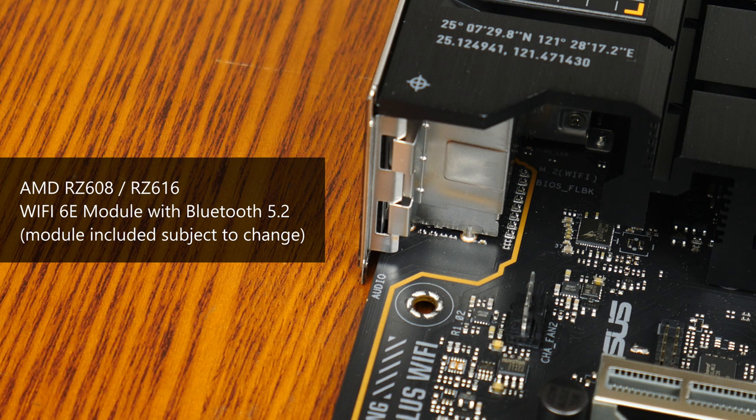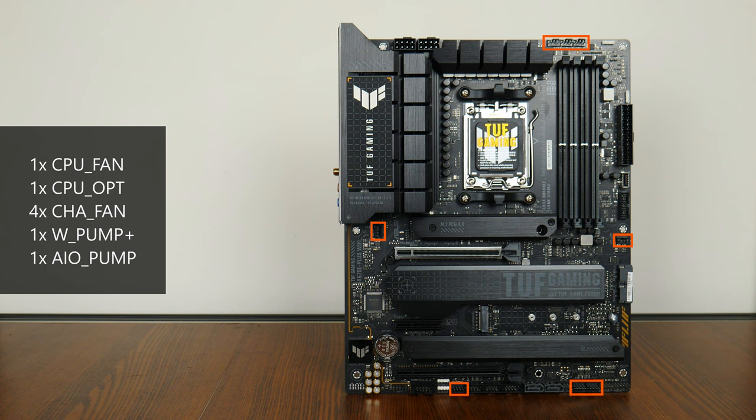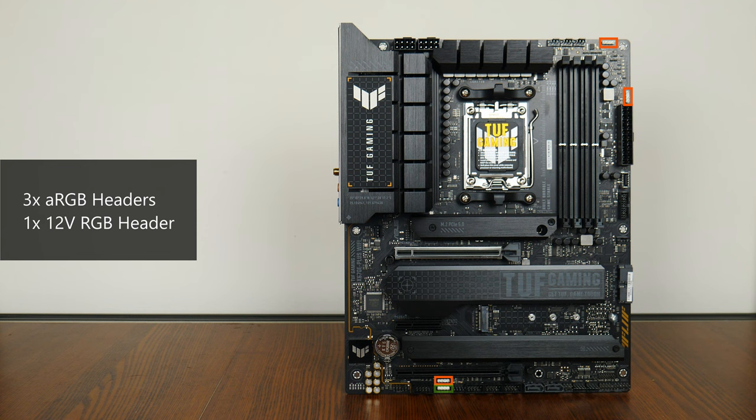In the cooling and RGB departments, the board comes with 8 fan headers located across various regions of the board. Also included are 3 addressable RGB headers and a single 12V RGB header.